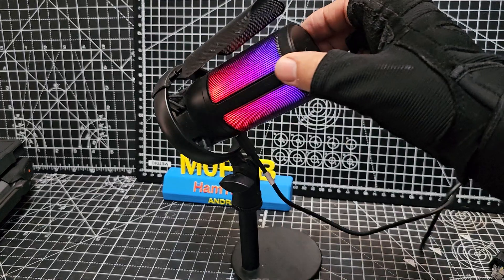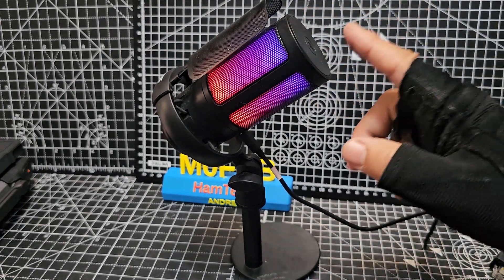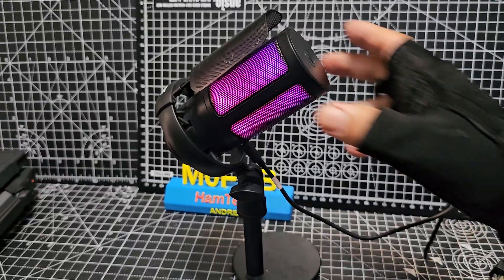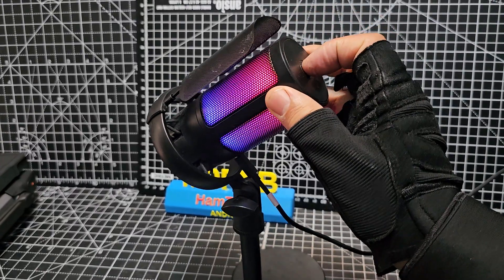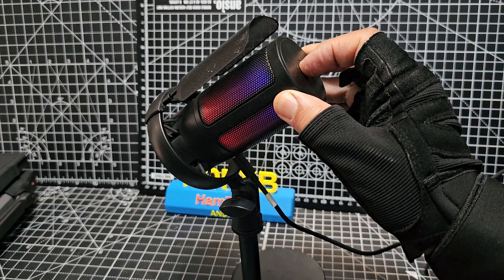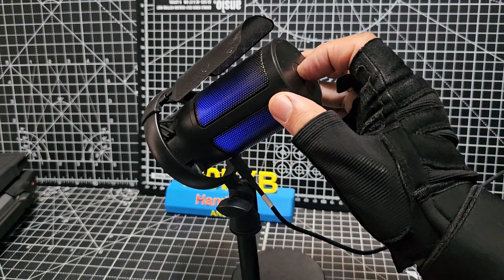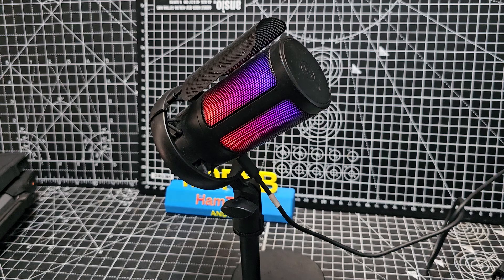A question came up: how do you change the LED colors? You can see it starts to cycle. All you do is instead of just pressing the mute button, you hold it. Hold it like so — it goes to blue — and there you go, you've got a different few options.